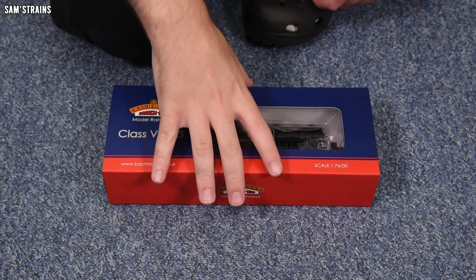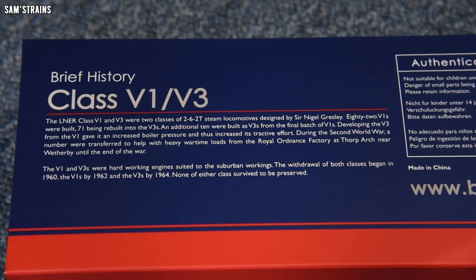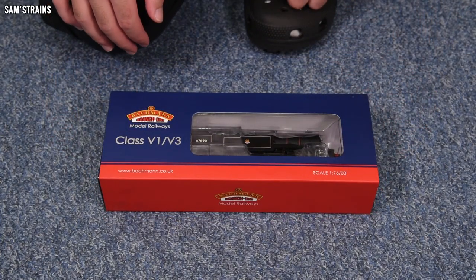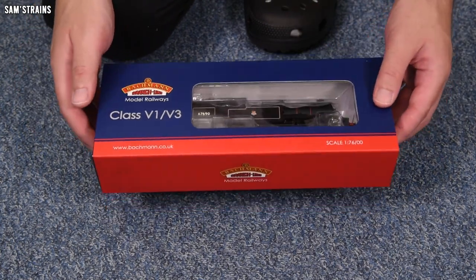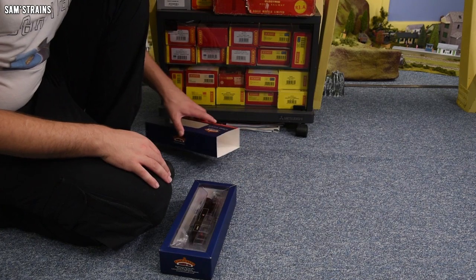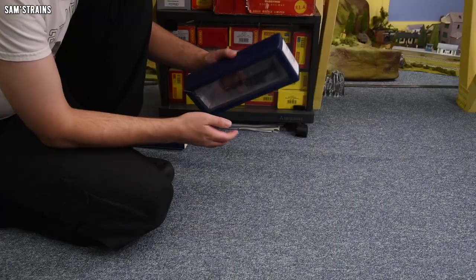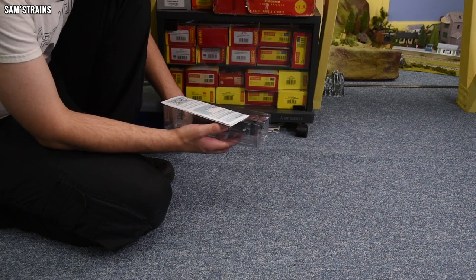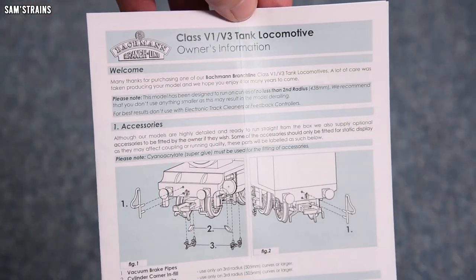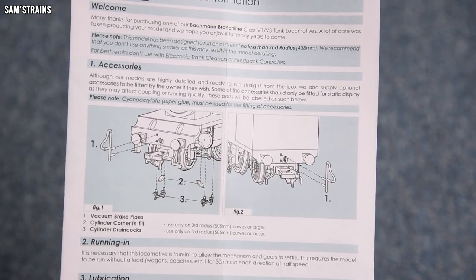If you're interested in the history of the class, there's a brief history on the back of the box from Bachmann. I'm really interested to find out what this is like — the old V3 was a very heavy model and this box feels pretty weighty. The paperwork might give some clue as to what the updated chassis is like — it shows accessories to fit, buffer beam and cylinder drain cock parts, and lubrication points.